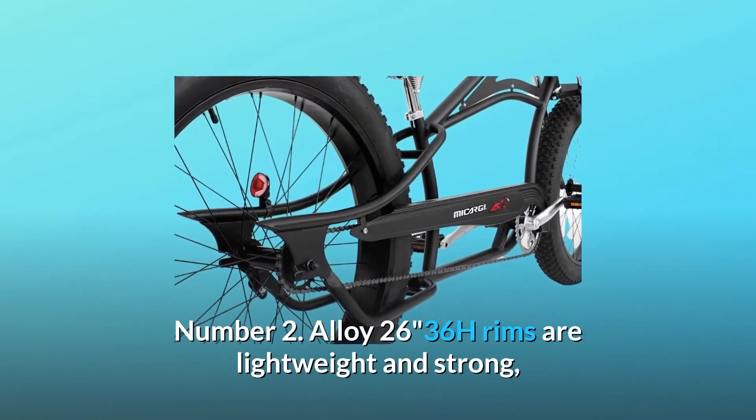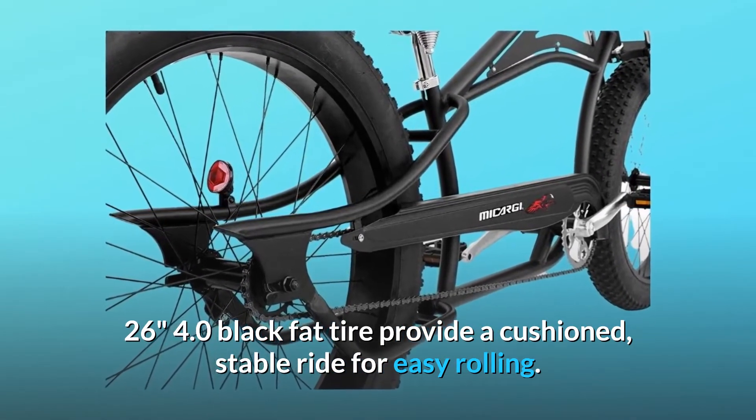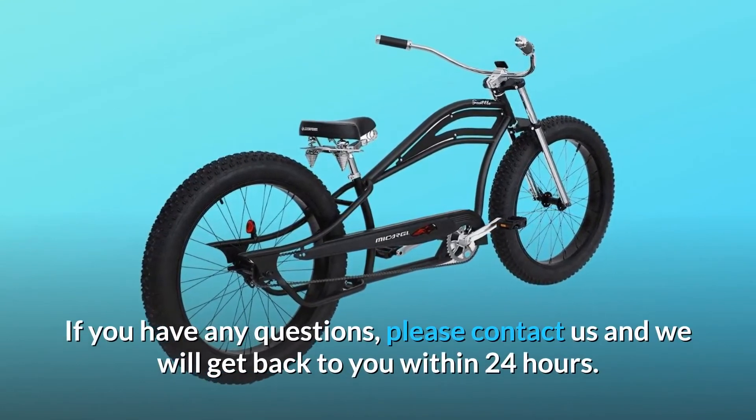Number two: alloy 26, 36-hole rims are lightweight and strong. The 26-inch 4.0 black fat tires provide a cushioned, stable ride for easy rolling.